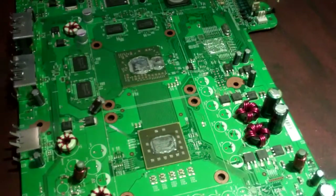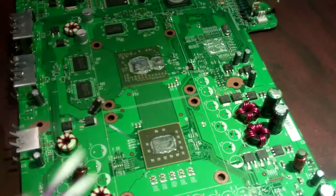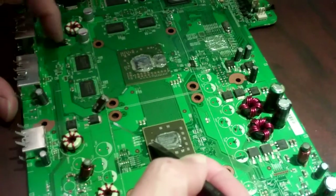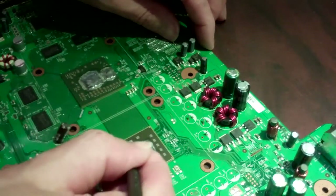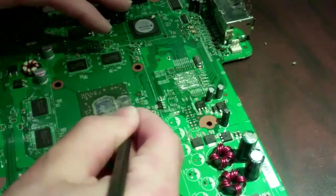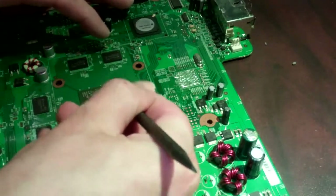Now we're going to continue to clean up our chips and get them prepped for reballing. If reballing the chips, it's best to clean them up as much as possible. Some of this compound comes off kind of like hard Play-Doh. Using a plastic spudging tool, you can usually scrape up most of it and then just clean the excess off with some alcohol, MEK, or whatever you choose to use for your cleaning process.